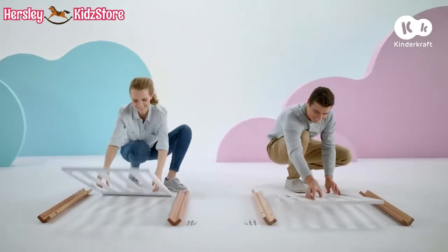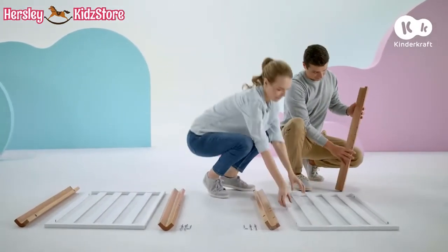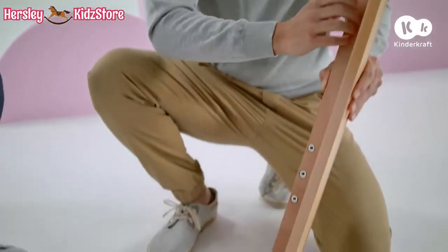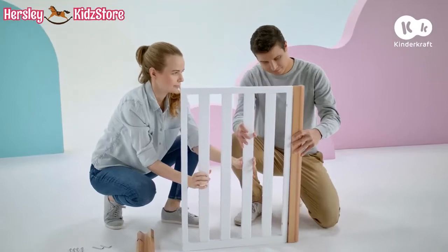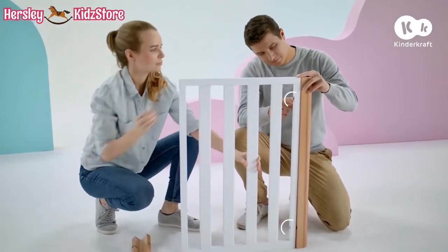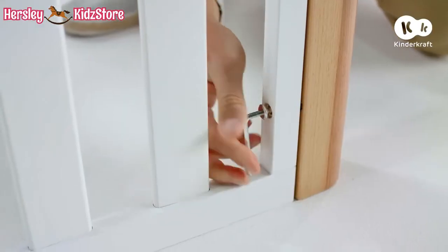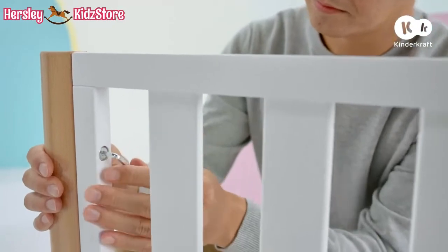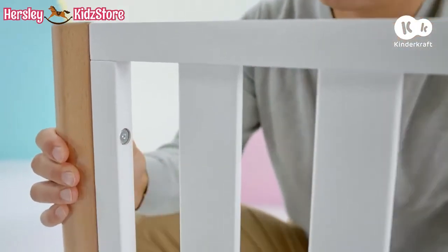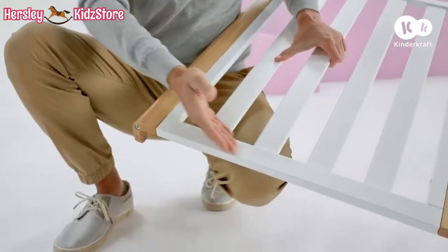To extend the cot, remove the base and side walls, leaving the end panels connected to the legs. If you are starting assembly from the bigger independent cot, place the end panel against the leg where there are only two holes. Connect the end panel with the legs using the long screws. The end of the legs with the holes for the wheels should be on the wider side of the end panel.